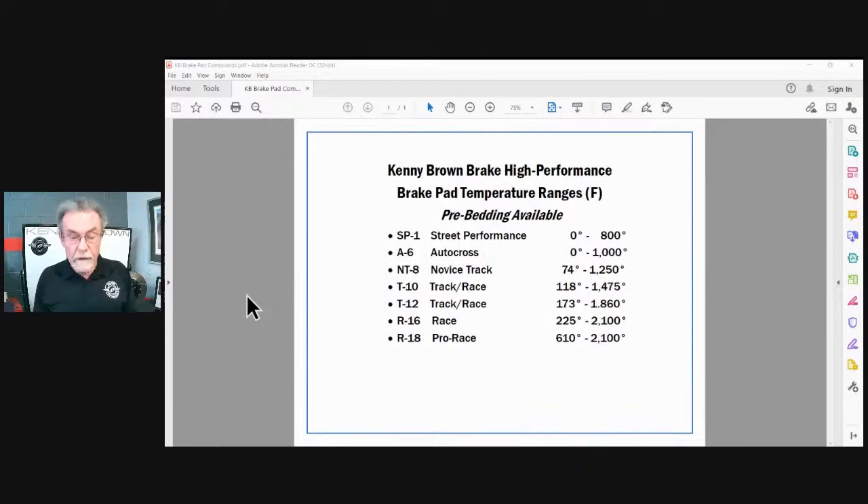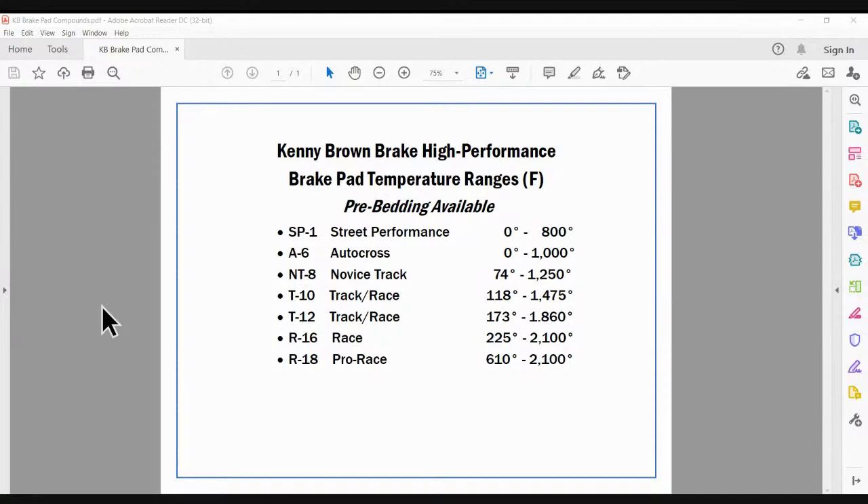Here's a brake pad chart we've developed. Each brake pad compound has a different operating range. The street performance pad goes from 0 to 800°F. There are three elements to brake pads: wear, heat, and friction. If you're in the optimum range for the compound, you get good wear, good friction, and good heat. If you use a street pad on track and exceed its operating range, wear increases dramatically and friction decreases dramatically. That's why you have to pick the right brake pad for the right application.